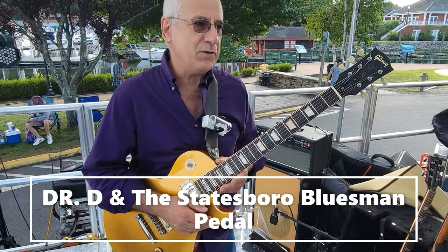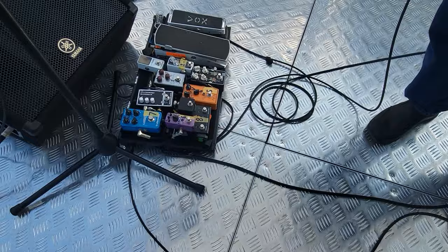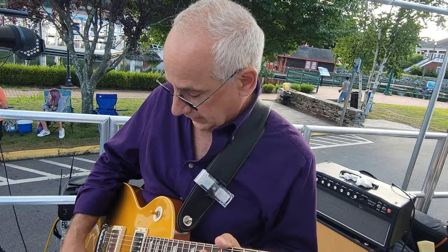Hi, Tony D here. I'm playing with Brant Taylor tonight in Norwich, Connecticut, and I've got my Missing Link Peacock pedal. I've got my Statesboro Bluesman, and I've got the Peach Pickups, and I'm really enjoying the way this is sounding because one thing I really love about this Bluesman is it's very, very easy to adjust the volume to get different tones.